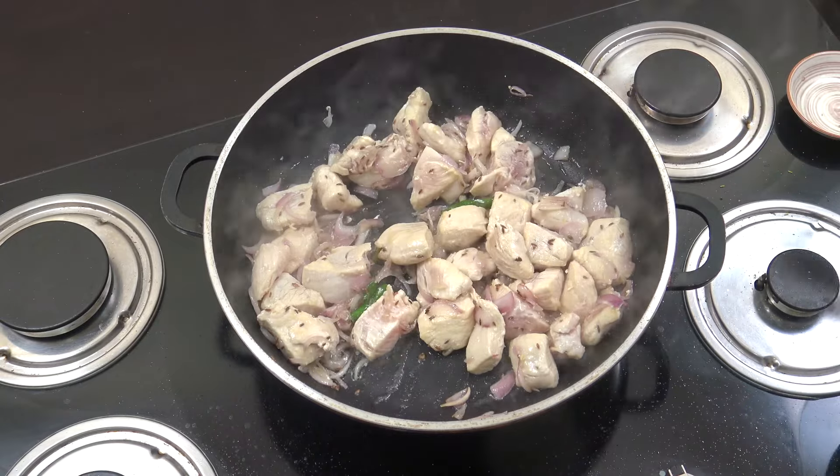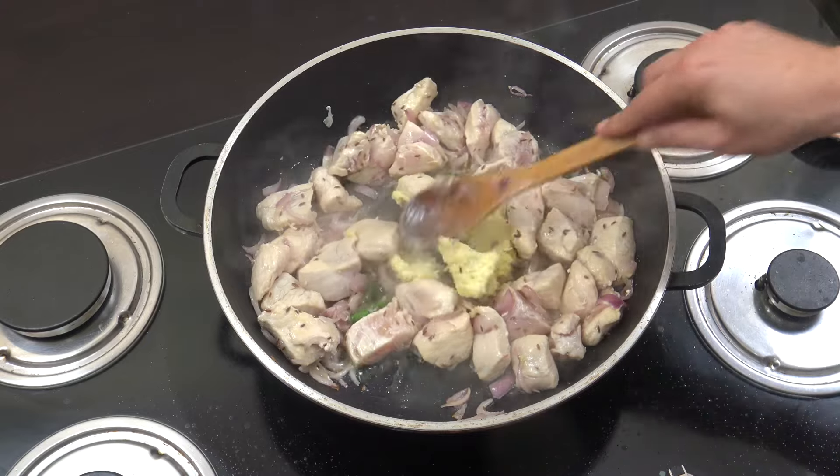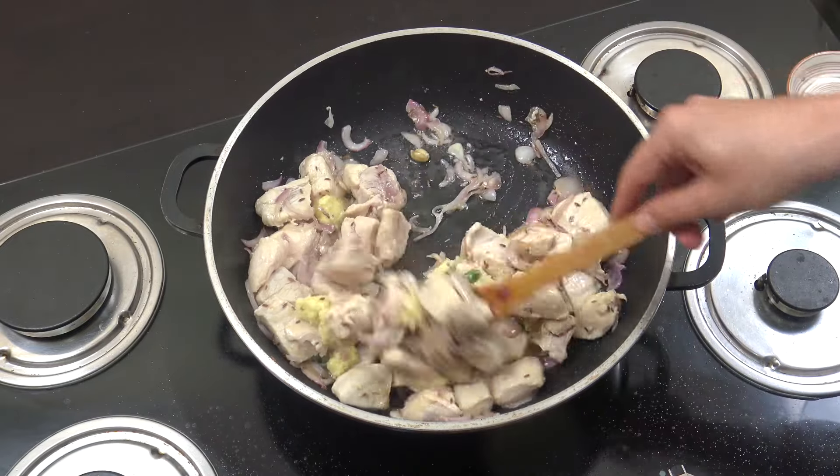Fabulous! Next up we're going to go with the two tablespoons of ginger garlic paste, which is a 50/50 mix of the two, and we're going to go for two minutes, stirring all the time now.